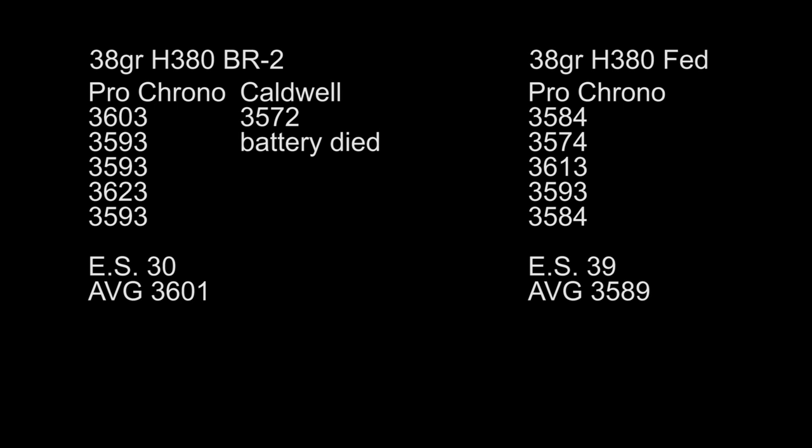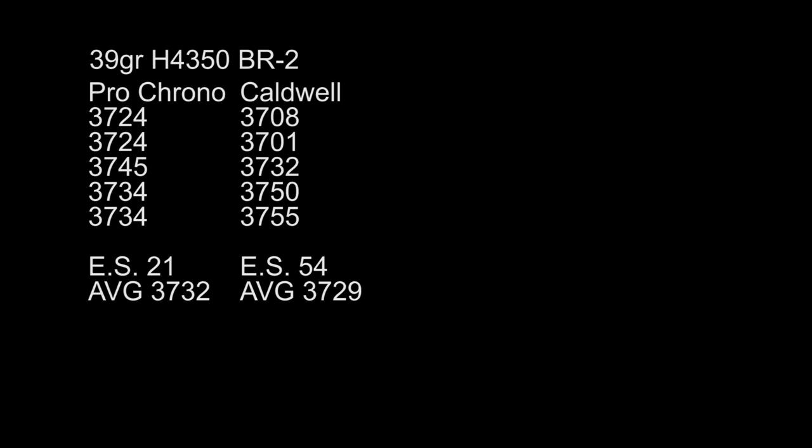That's not to say that BR2 Primers are better than Federal Primers — I think it's just a difference in how the primer reacts with a certain powder. Pretty interesting results. My conclusion is that I may have been putting a little bit too much stock in the Caldwell Chronograph. I've been doing this stuff off camera thinking the velocities were all over the place, but it's looking like my go-to load of 39 grains H4350 with the BR2 Primer — I don't see any reason to fix something that isn't broken. Those are our most consistent velocities. Anyway, thank you guys for watching, subscribing, and sharing. Have a good one.